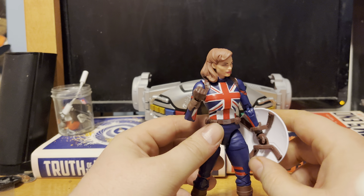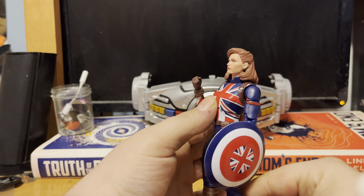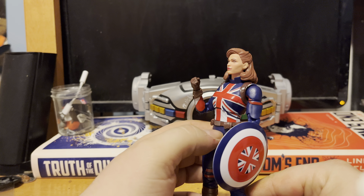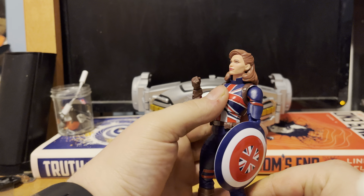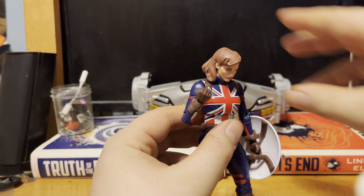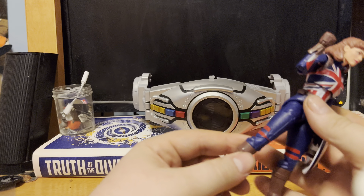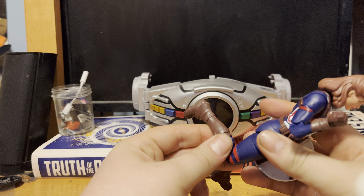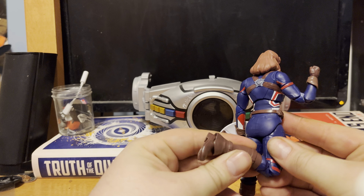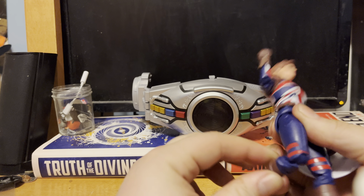To finish off most of the articulation — the head moves pretty well, but you're going to have to use most of her ab crunch for a full look kind of vibe. Keep it neutral like usual and it looks pretty good. The double-jointed knees are pretty good too. I might have misnamed it — I just got this figure the last couple of weeks so I don't want to break it easily, and you can already see my issue with the shield.